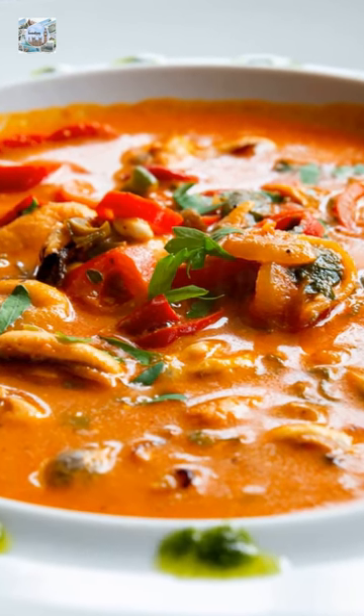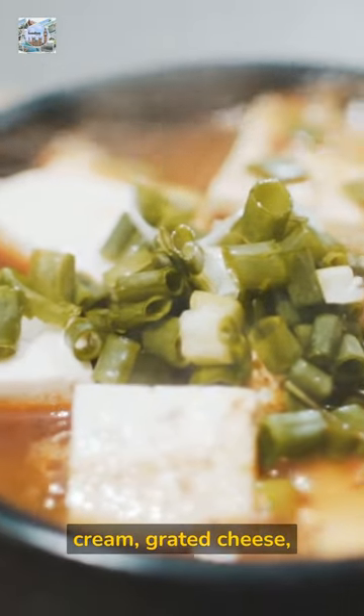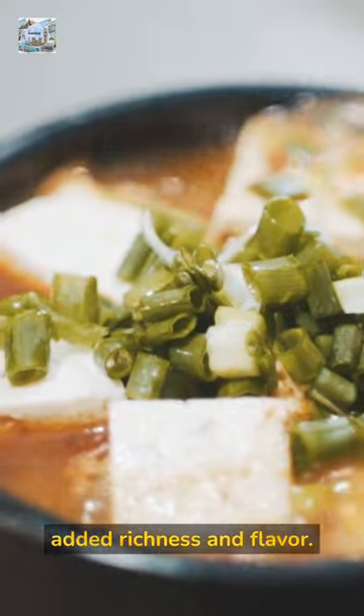This dish can also be made with added ingredients such as cream, grated cheese, or cooked vegetables for added richness and flavor.